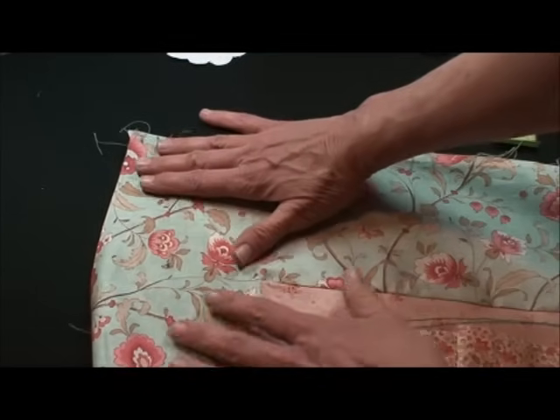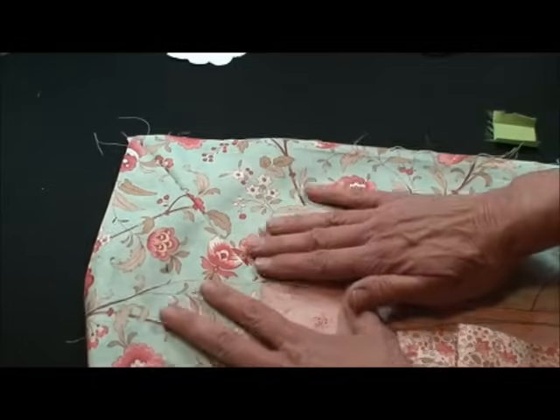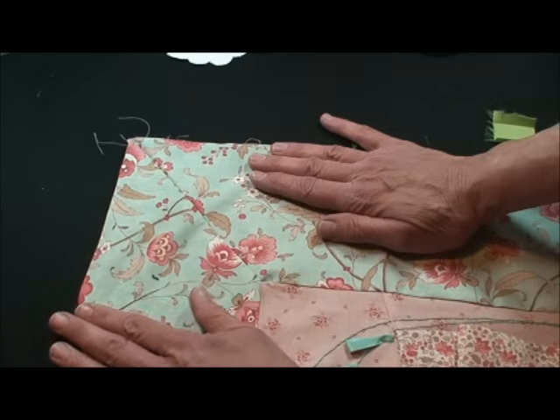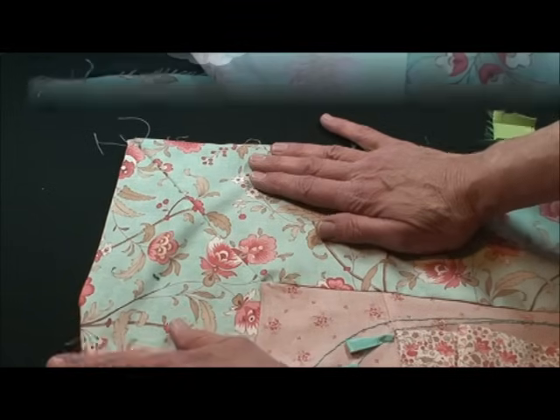Now I'd like to show you how to make a perfect mitered border for a quilt. It comes out great and I've got a wonderful technique to show you.